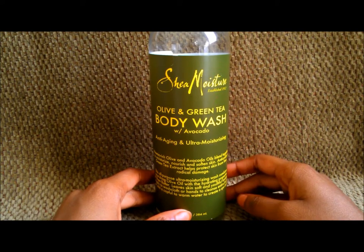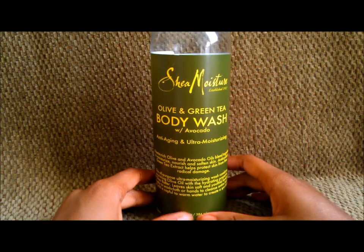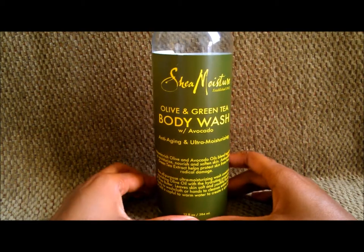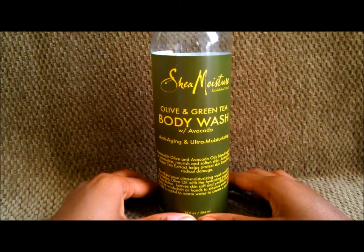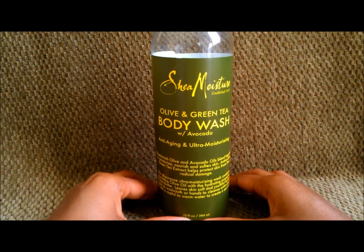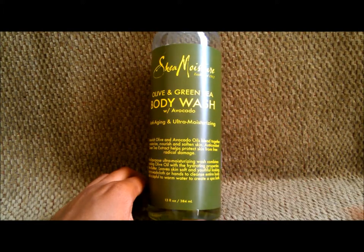If you've tried this product before, feel free to leave your comments below and let me know how it worked for you. If you liked my review, leave a thumbs up and let me know what you think. This is another review from me — I have more to come, so see ya.